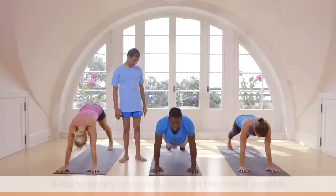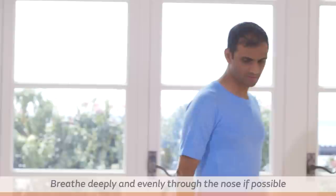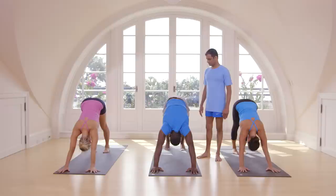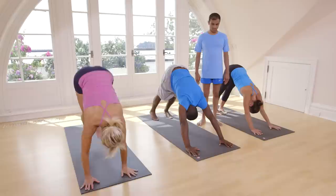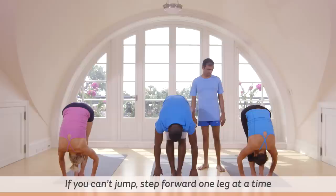Breathe. One, two, three, four, five. Inhale, step forward. Exhale, touch your head. Inhale, take up your hands. Exhale, stand straight.